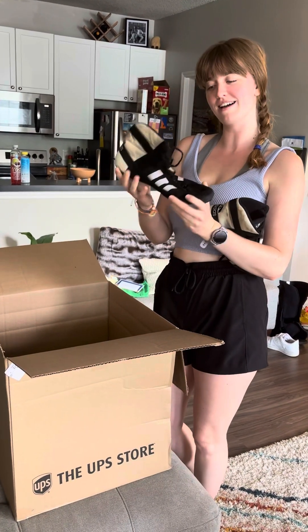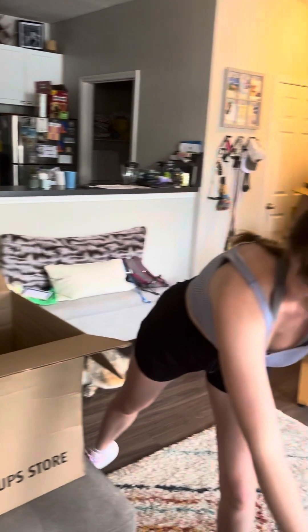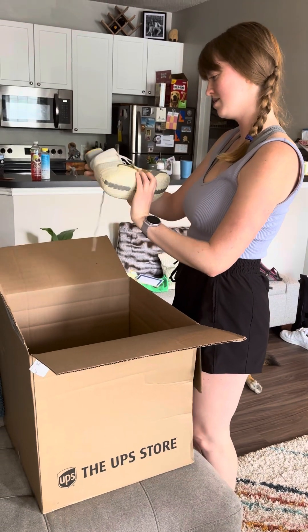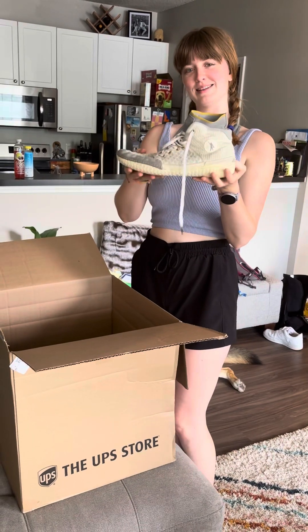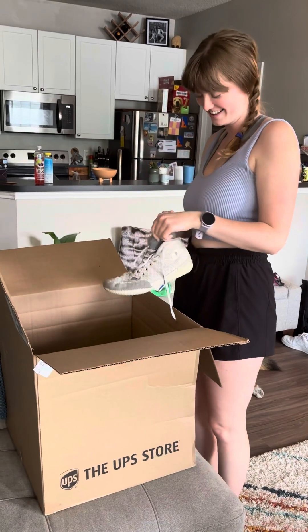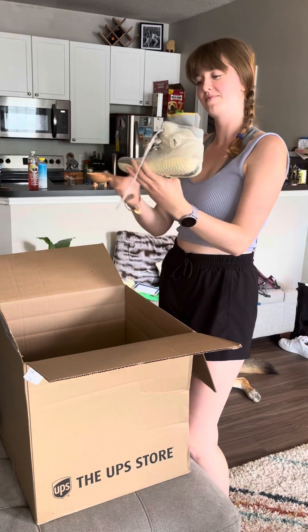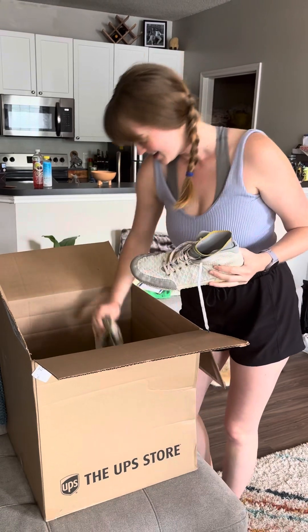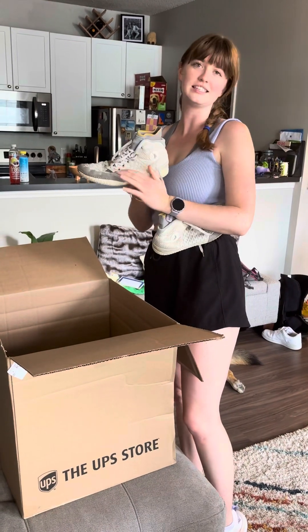They're still pretty grippy on the bottom, just a good fashion statement. Next up we have more white and gold wrestling shoes. I've actually never seen these ones before — they have a nice little detail here, almost looks like a sock coming out. These are size, I can't really see, but they look like about a size 10.5 or 11, and they have cool soles that kind of look like snake print if you ask me.